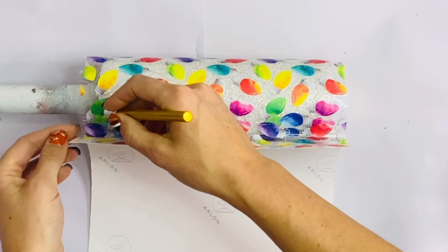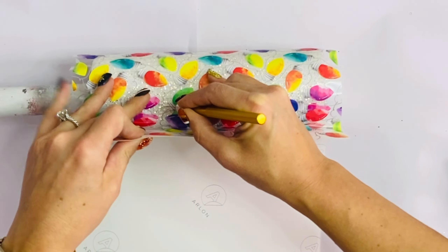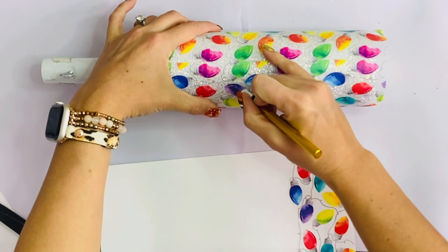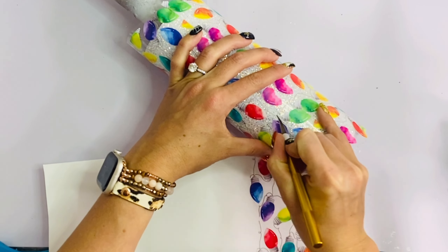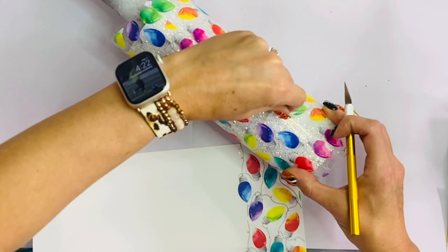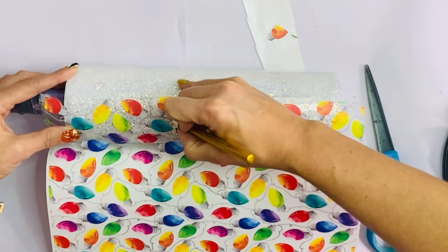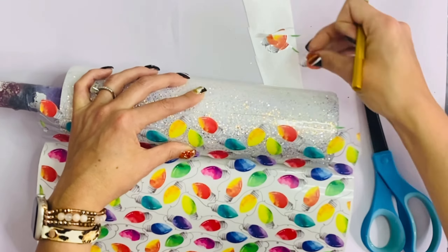Once I get all the way around, I'm going to take my exacto knife and cut around the bulbs so I don't have half bulbs showing at the seam. Once I do that, I'm going to go back in and trim out the half bulbs from the beginning of where I applied the vinyl. Then we're going to start on our 32-ounce plump. The only difference here is I trimmed the half bulbs at the beginning — I liked this way better, so I'd recommend that, but you can always do it afterward like I did on the first tumbler.